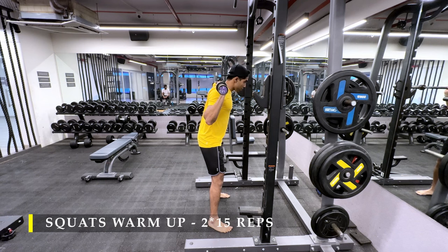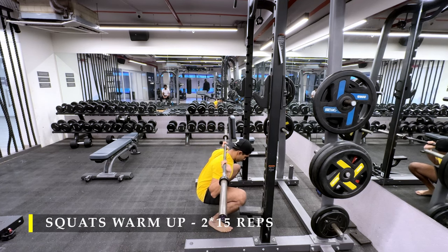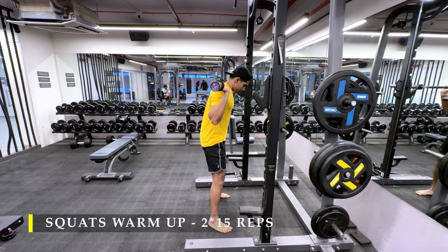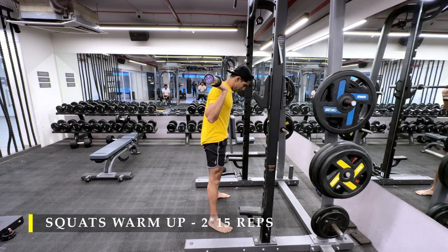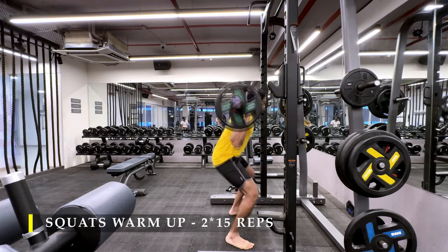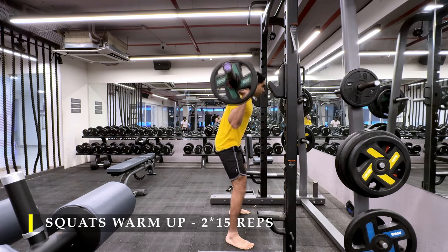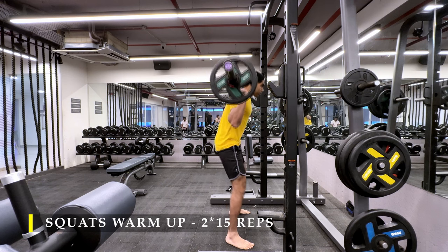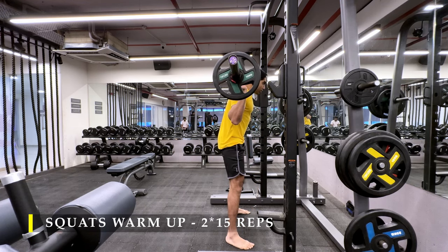To begin, we are starting off with squat warm-up — two sets, 15 repetitions. Start with an empty bar, then load it slightly. Go as slow as possible, sit in the deep squat, and pause there for a few seconds. The Thomas Test helps here because now we know where to place our feet. I like to place them wide because that allows me to go deep without compromising my lower back.